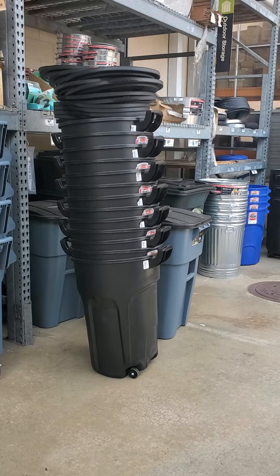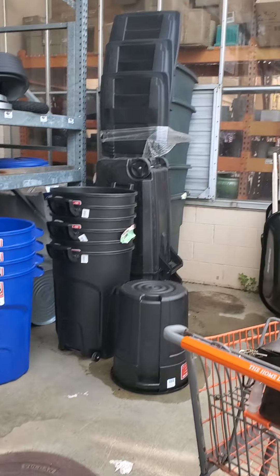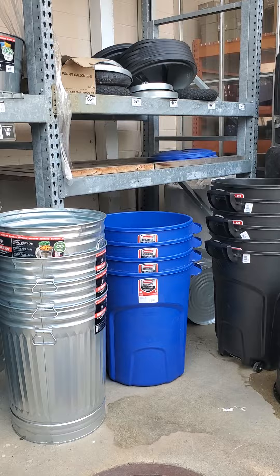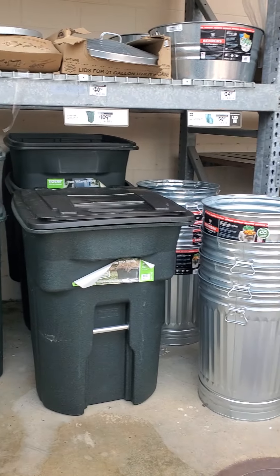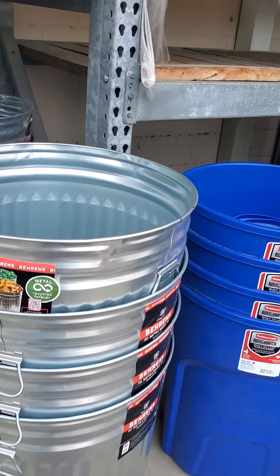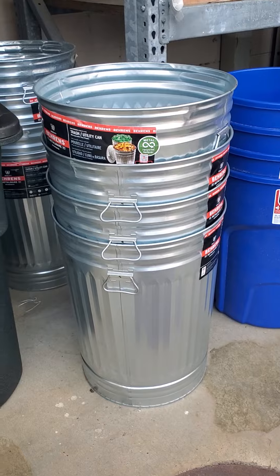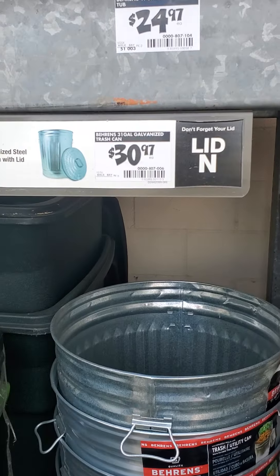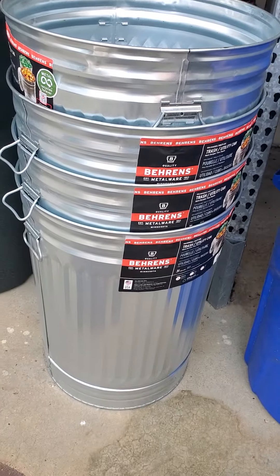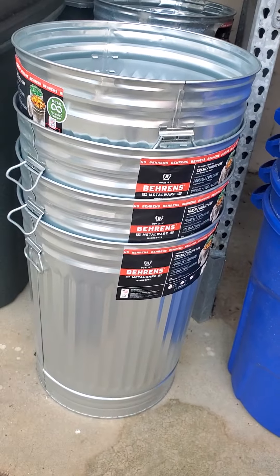I came up with something. I was thinking: if anything crazy happened — an EMP attack, we went off grid, we lost electricity, and people can't come to pick up the trash — where am I going to burn my trash? Looking at this metal trash can, this is a great idea and it's only thirty dollars. We can use this in our backyard to burn trash.